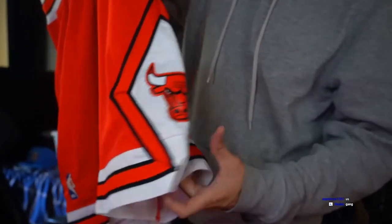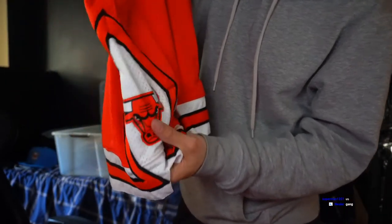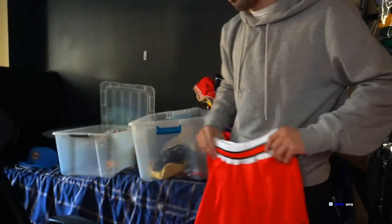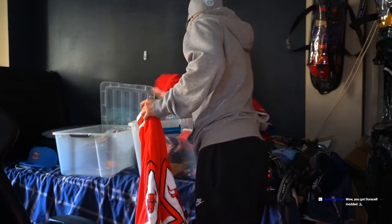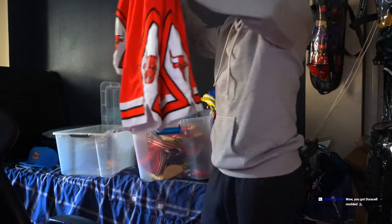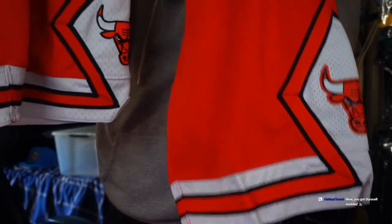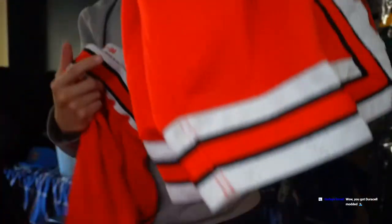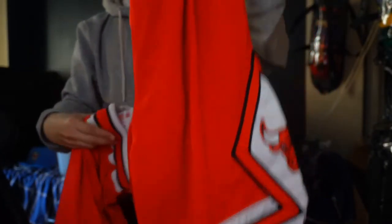I also got another Chicago Bulls, 1987 to 88. A little difference with this one is there are no patches — they got this little sticker thing instead, so you gotta be very careful. Let me show you the difference between the two. One's patched, the other one's not. You gotta be very careful when buying these shorts because you might think you're getting a 96 or 97 when it's really a 1980s version.